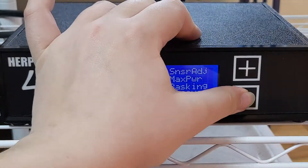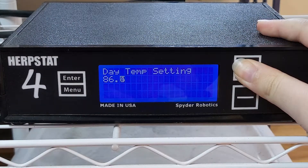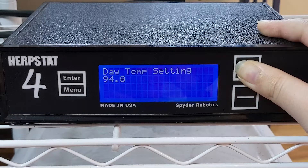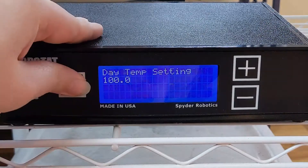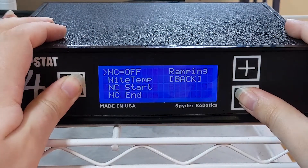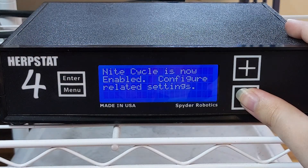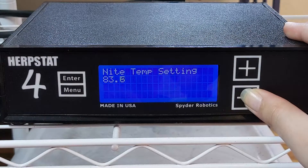Now we can go back to the previous menu and move on to the day temp. Set this number to whatever temperature you want your Herbstat to regulate to. Output 1 is controlling a basking light in a blue tongue skink enclosure for me, so I need the temperature to stay around 100 degrees. Once your temperature is set, press Enter and move on to setting the night temps. If you want your temperature to stay the same throughout the day and night, leave night cycle disabled. Since this controls a basking spot for me, I'm going to turn NC on and then set my nighttime drop temperature to 70 degrees.